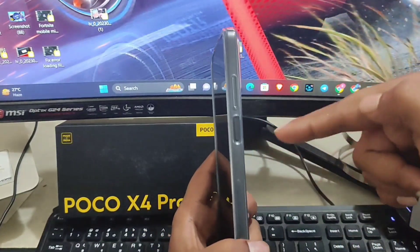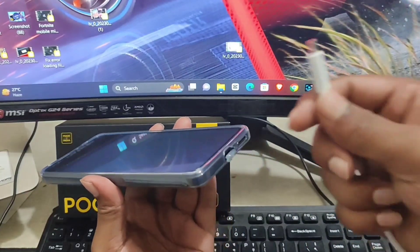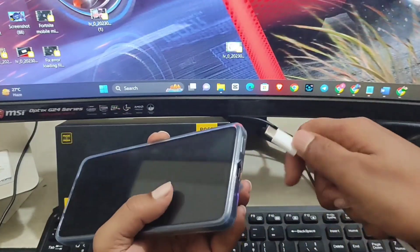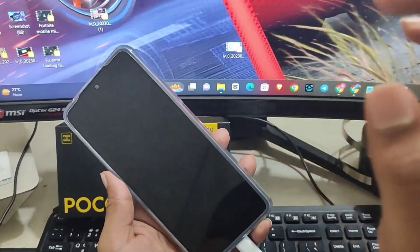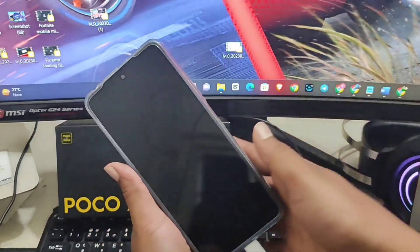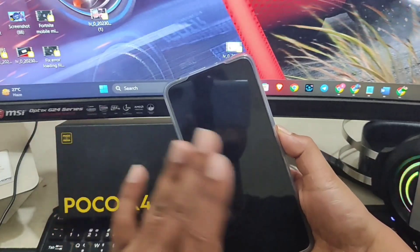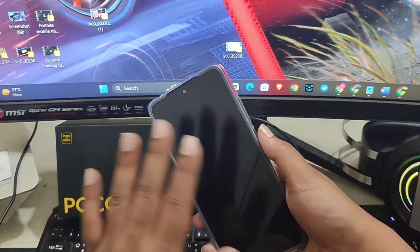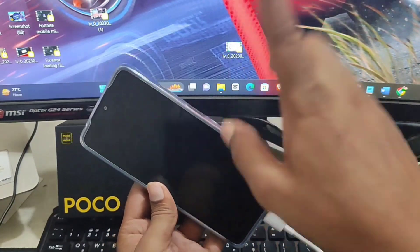The very first thing I'd recommend is pretty simple. Get your charger, make sure it's connected to power, and plug it into your phone. Then press and hold the power button for about 30 seconds straight — don't let it go until the 30 seconds are over. If that doesn't work, make sure it's actually charging, and then move to the next step.